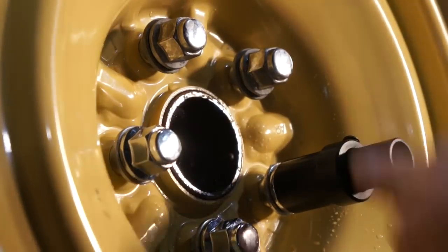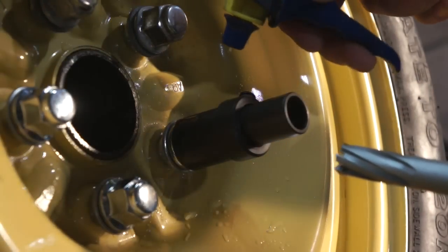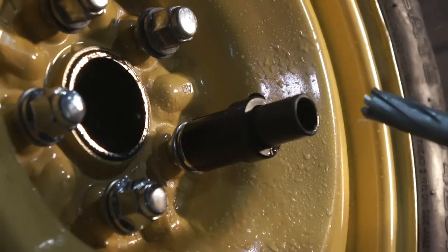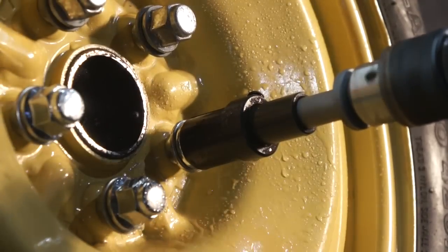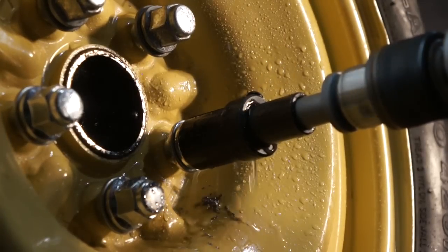You'll want to get your water bottle handy because during the entire process we want to make sure that we lubricate it and flush out the shavings. If you have somebody that can help you with that it makes life a lot easier. Start out by lubricating the inside of the guide and also onto the drill bit.